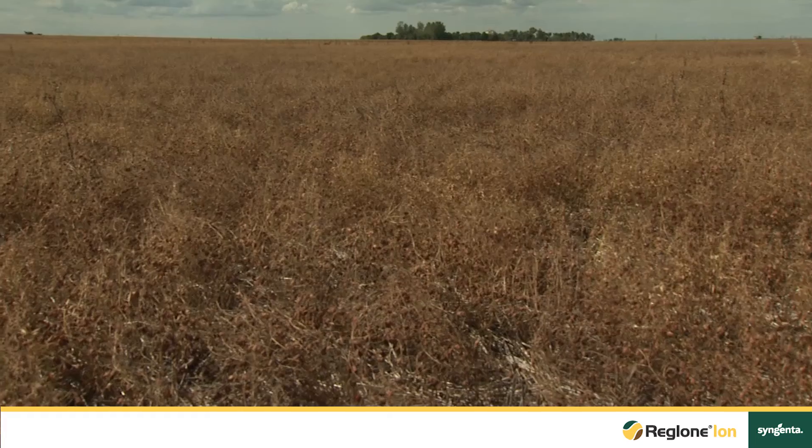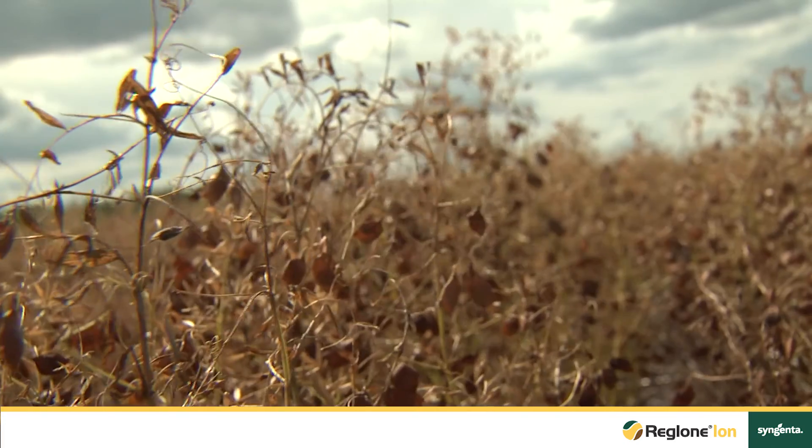My name is Carolyn Roziska and I'm the Agronomic Service Representative for Syngenta Canada in southern Saskatchewan. Today I'm here to talk to you about proper crop staging of your pulse crops for Raglone Ion.